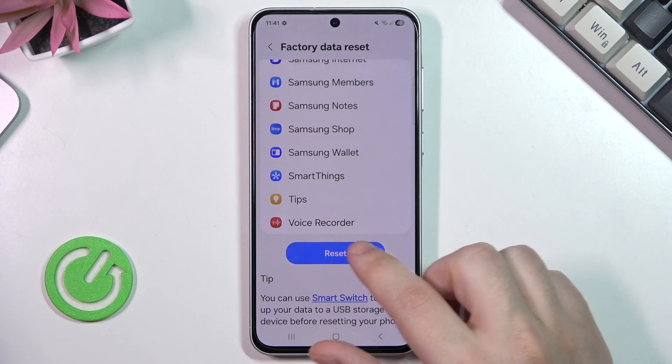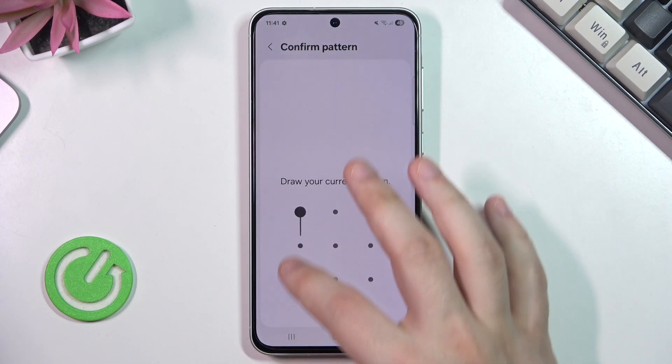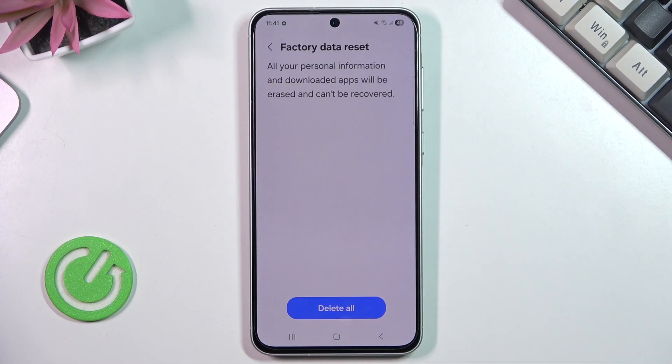Now we scroll down and click that blue button reset. In here you need to draw your pattern to proceed. And now all you need to do is click on that blue button delete all. But remember that all of your data will be erased from the phone, so having a backup is a pretty nice option.